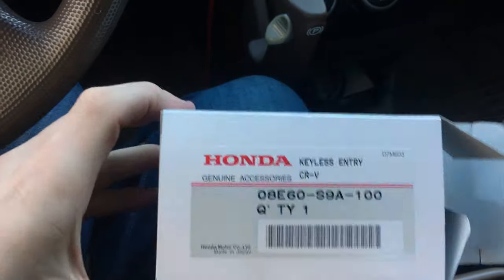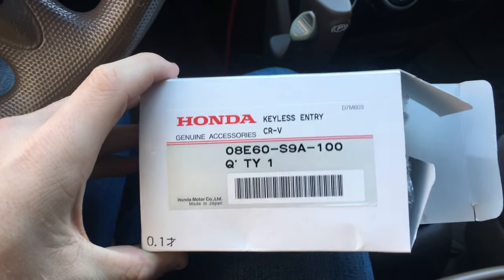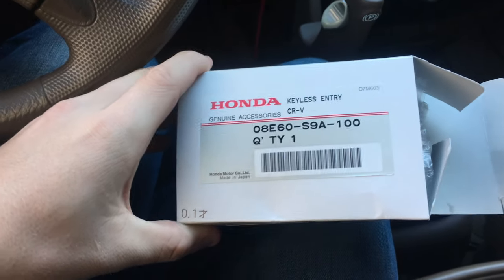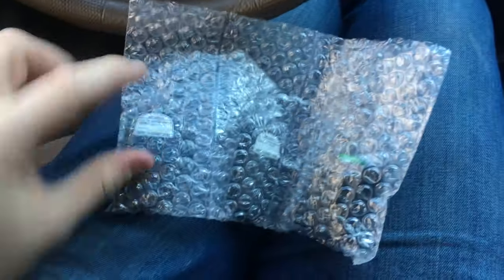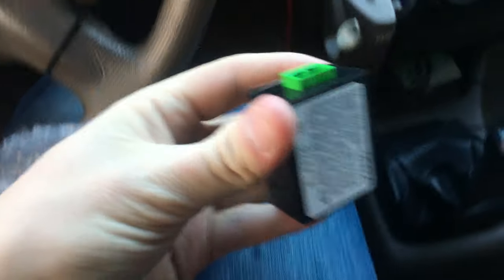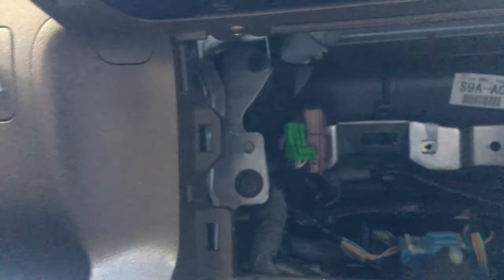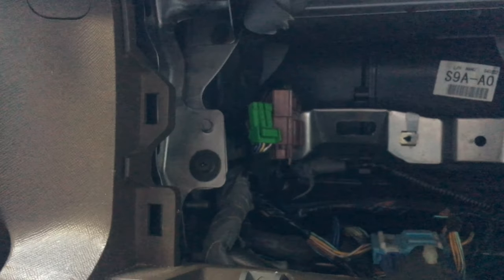Now we have the part. I ordered it off eBay from a shop in Boulder, Colorado called All Discount Parts — they're really nice and charged about $100. It's OEM, which is always nice. When you get the part, it comes with an instruction guide by default, but that's what this video is for. You get two of the actual fobs and most importantly the transponder. This little transponder is going to slot directly onto that tab shown earlier, and the green connector is going to plug directly into it.